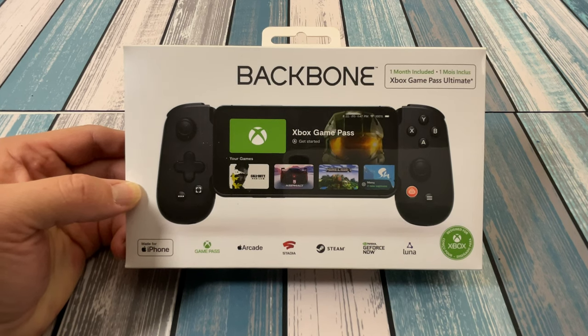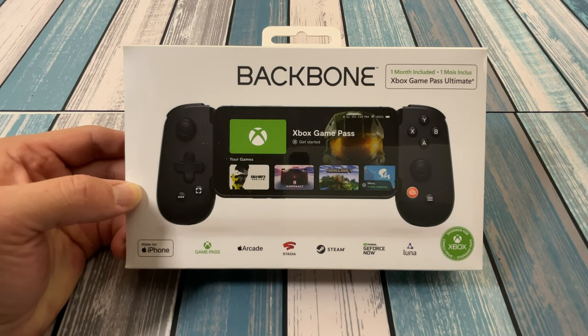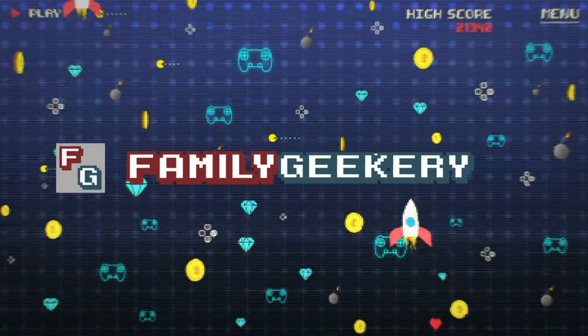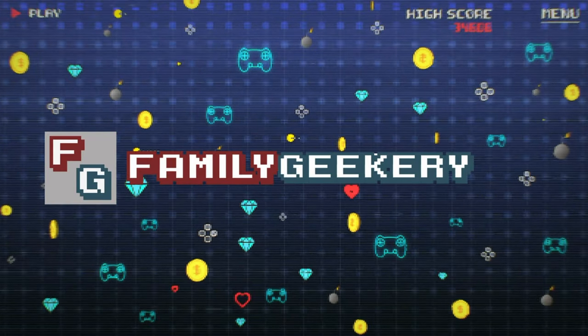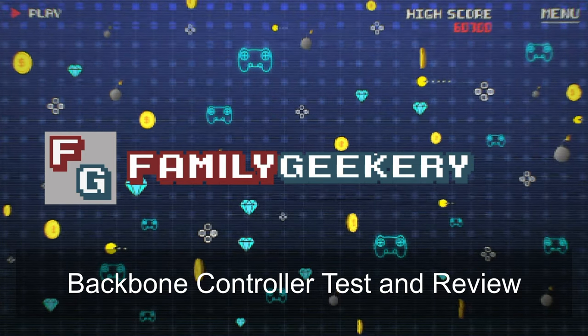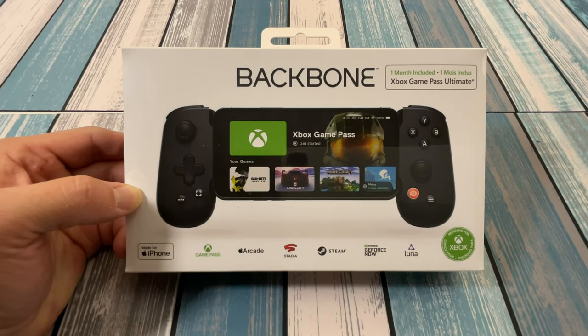Always looking for the perfect way to game on the go. Today we're going to look at the Backbone. Hey everybody, it's Chris from Family Geekery, and today we're going to be taking a look at this Backbone controller.